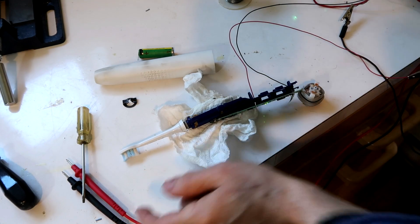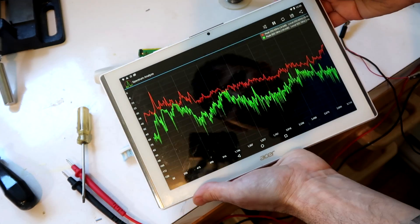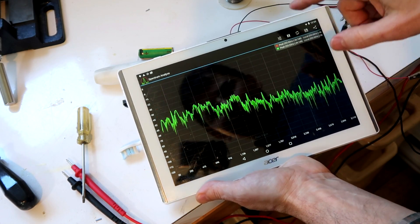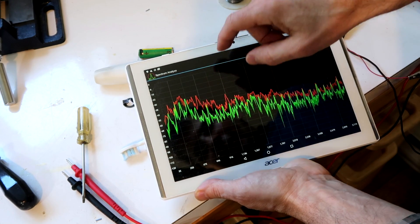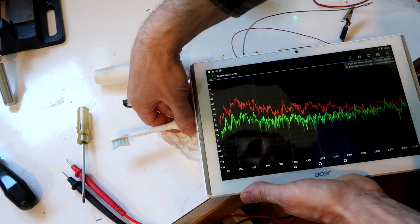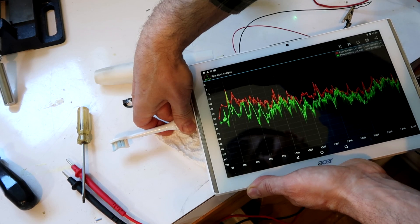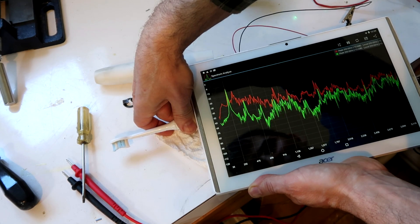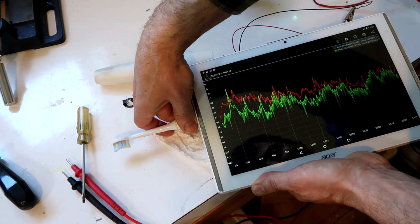These things are advertised at doing about 500 strokes per second. So let's check this with a spectrum analyzer app. We see a very strong peak right about here - definitely around 250 hertz, which would be 500 strokes per second, because each back and forth would count as two strokes.